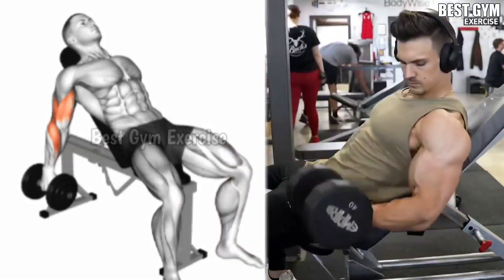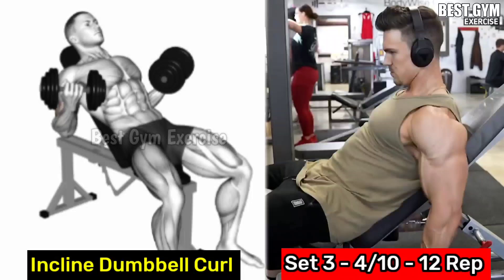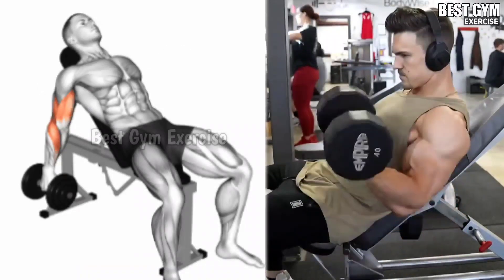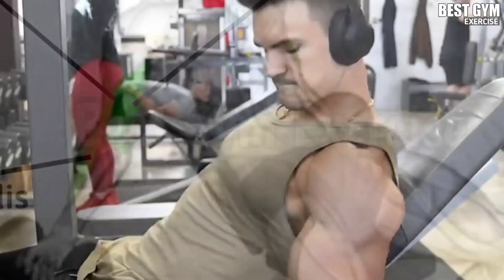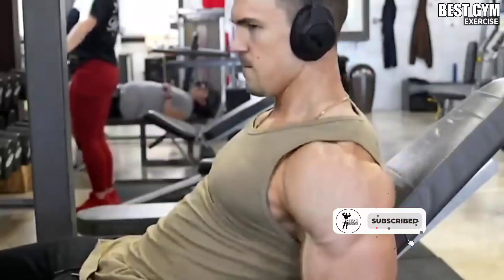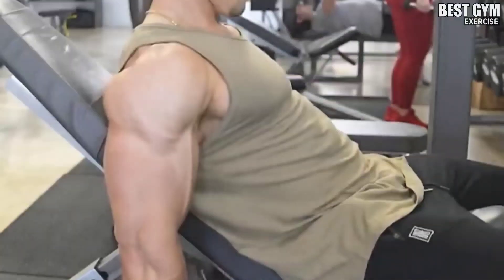Number 3: Incline Dumbbell Curl. According to your strength, lay down on an incline bench with the dumbbell. While curling the dumbbell up, squeeze the bicep muscle. Compared to standing dumbbell curl, most of the load comes on your bicep because your body is locked and you cannot cheat. Do 3 to 4 sets and 10 to 12 reps.